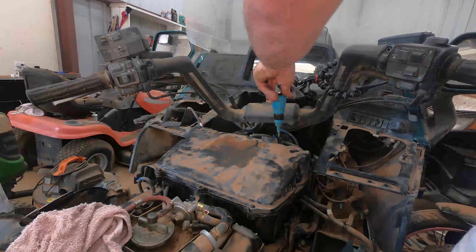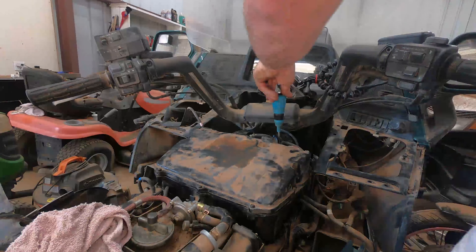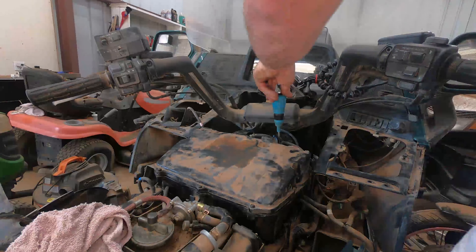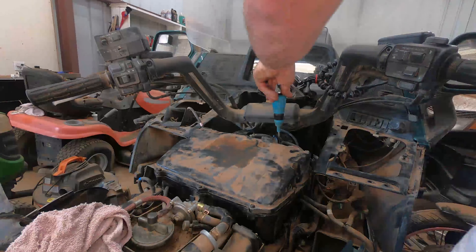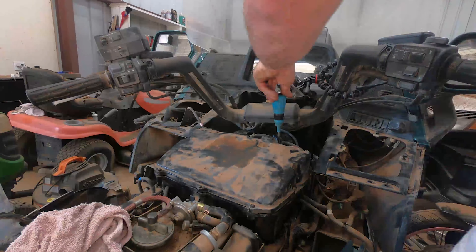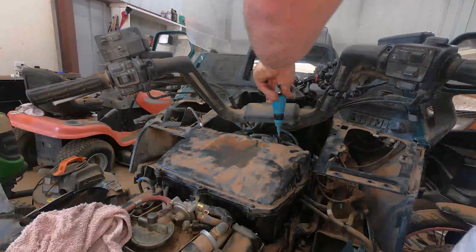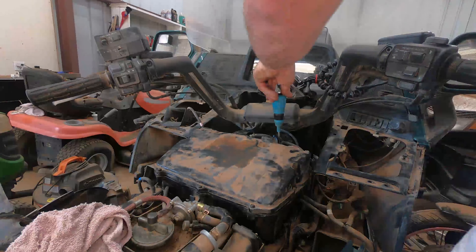We're going to finish putting on this air box after we get that cap on. The hardest part with putting the air box back on — like I showed you — were those hoses that you have to attach to the air box, and they are a pain. The first time I did it, it took me probably 30 to 45 minutes just to get those hoses on. There is also that little hose on the back that you've got to remember to put back on the air box — it doesn't screw in, it just clips in.